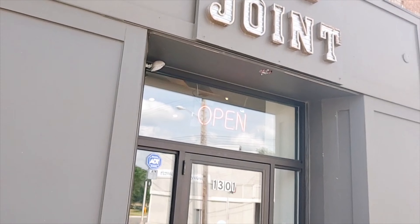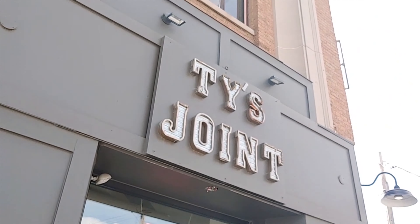Hey, welcome to Zoo Foodies! It's your girl Miss Tara, I'm back and I got a special guest with me — this is my niece Zoe. Say hey, Zoe! So we're out here, we're about to try Tie's Joint. Yeah, Tie's Joint! So we're gonna go try this out and see what's popping up in here.